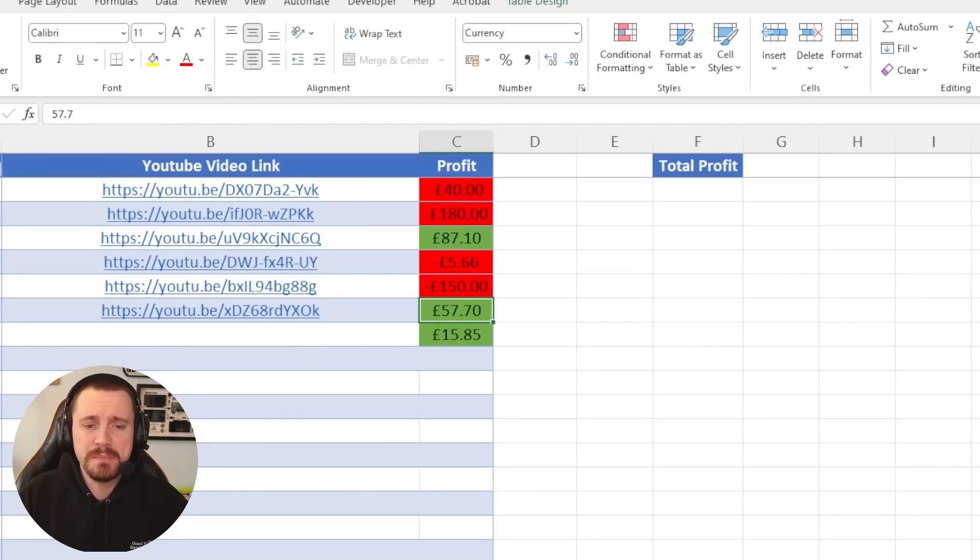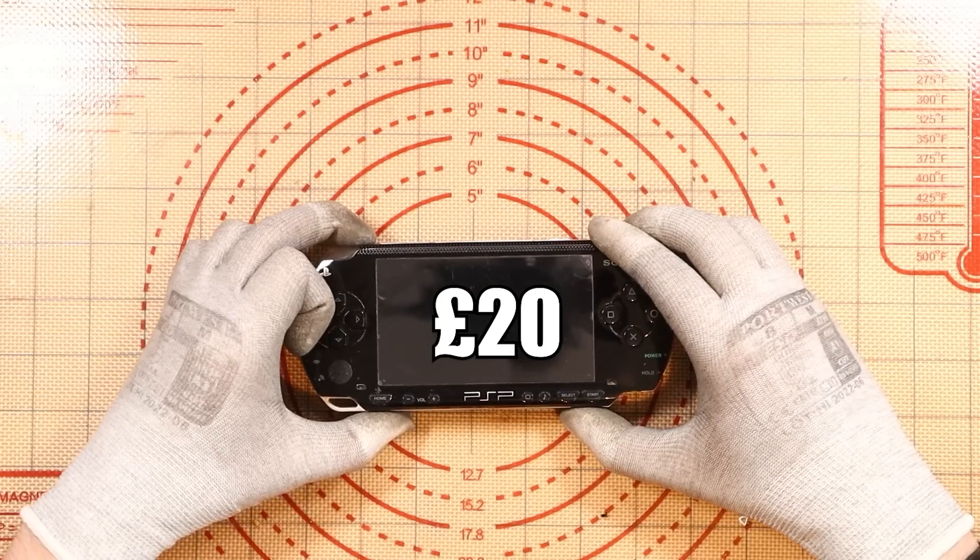Welcome to episode number 48 of Profit or Loss, the series where I take faulty electronic items from eBay, attempt to fix them and sell them for money. This week, we're coming off the back of a two-win streak and they say things come in three. Speaking of three, I have a rhyme for the 'what's the item today' — a PSP.